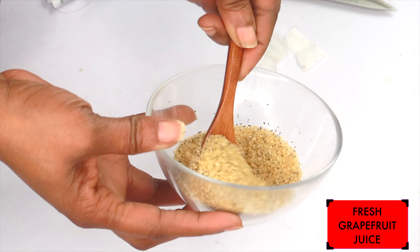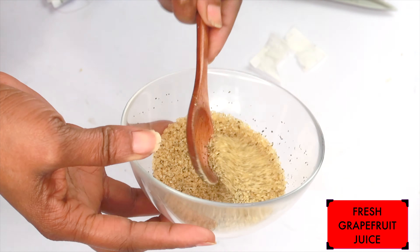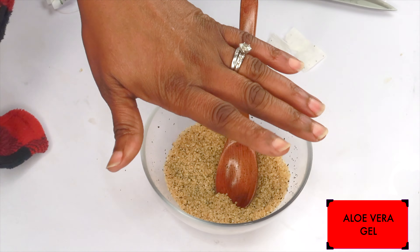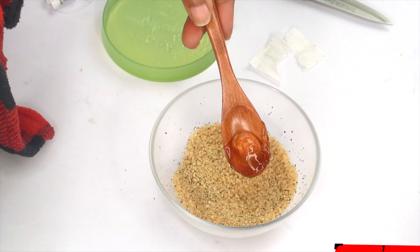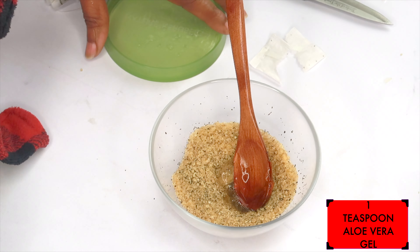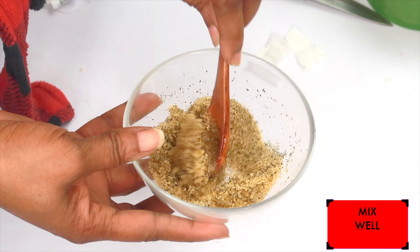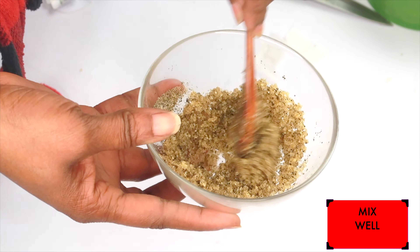You can also choose to mix this and put it in a Ziploc bag and store it in your refrigerator. When you're ready to use it, just take it out and add your liquid or your oil. Now our next ingredient is aloe vera gel. You can choose to use fresh aloe vera gel or your regular store-bought. We're using about a teaspoon of aloe vera gel. Just fold it in with the green tea and brown sugar — work the aloe vera gel in. This has an amazing fragrance.